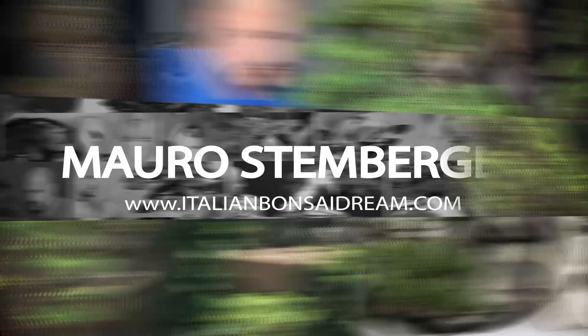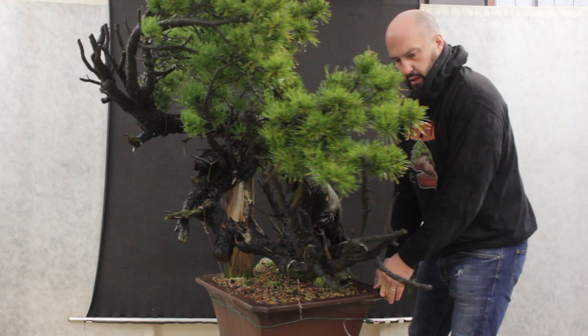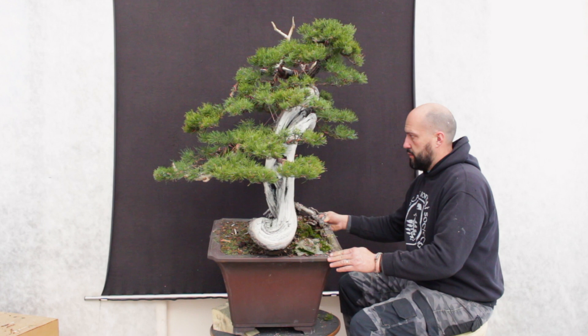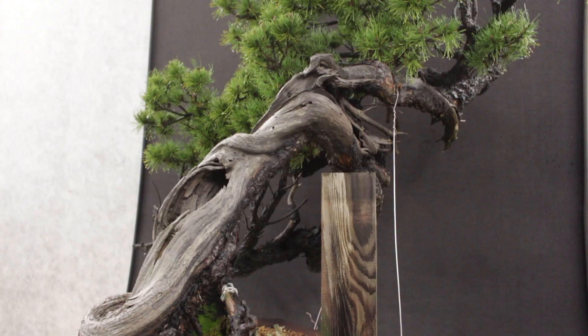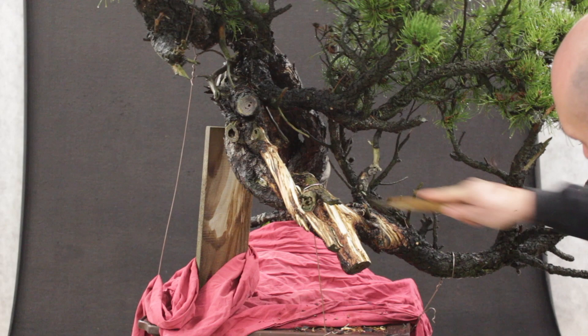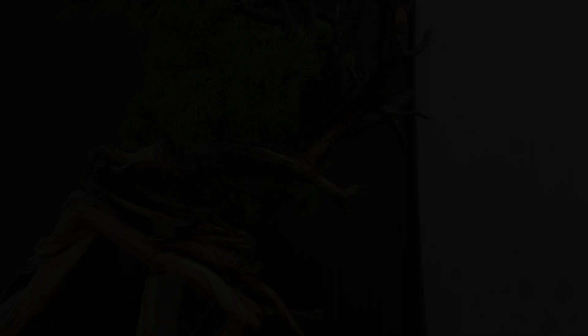For this episode I'm going to work this beautiful mugo pine collected many years ago in the mountains in Slovenia. It's a beautiful tree with a lot of character, great deadwood, hollow trunk and some interesting character on the live line. The goal for this work is to highlight the characteristics of the tree at its best, in order to put in evidence the trunk line and the live line, framing all the trunk with the beautiful green.